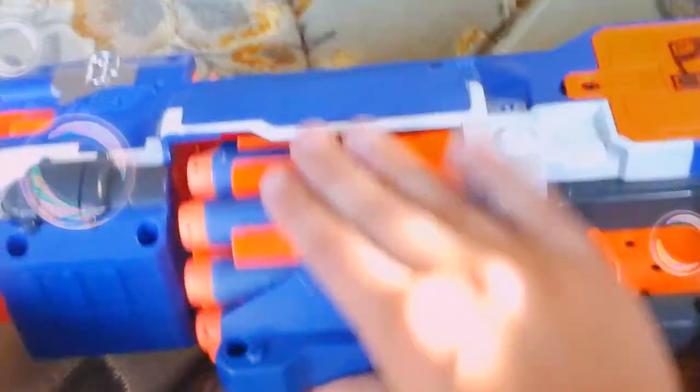Every time you shoot, it turns like a drum bucket. And this is semi-automatic.